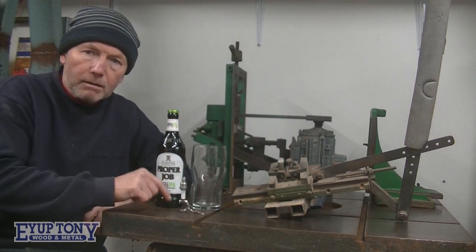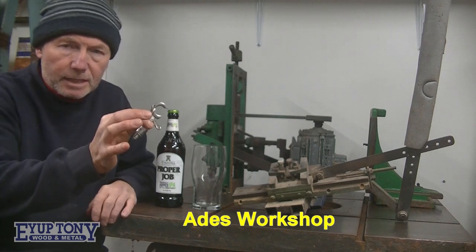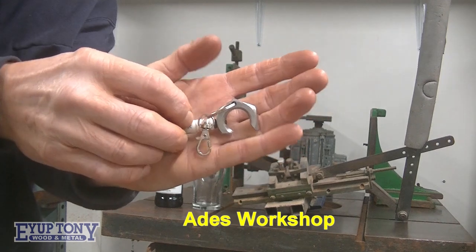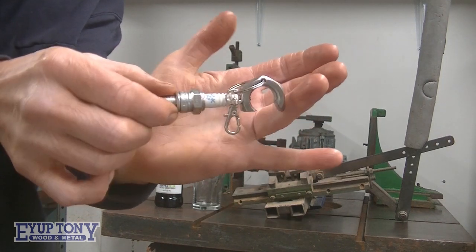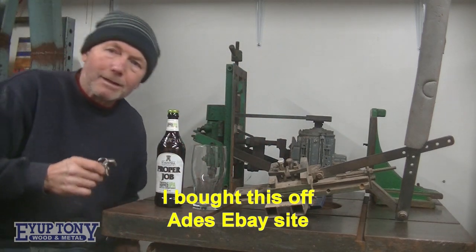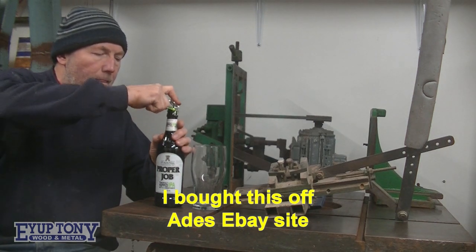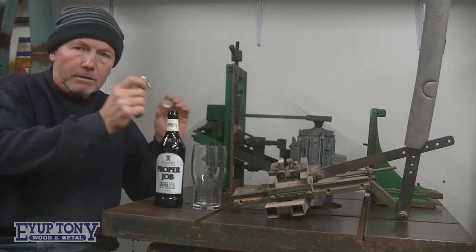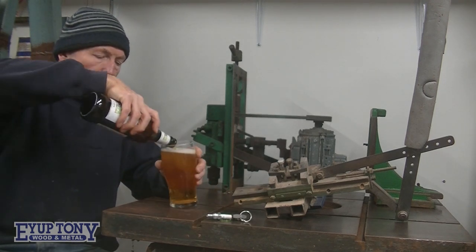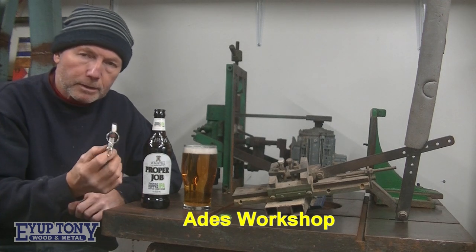This is from Aid's Workshop — this is one of the key rings he has for sale to help his charities. It's made out of a spark plug. I'm going to test it now, see if it's a proper job. Look at that — straight off! Cheers, Aid — proper job! Have a look at Aid's Workshop; he's probably got some of these for sale.